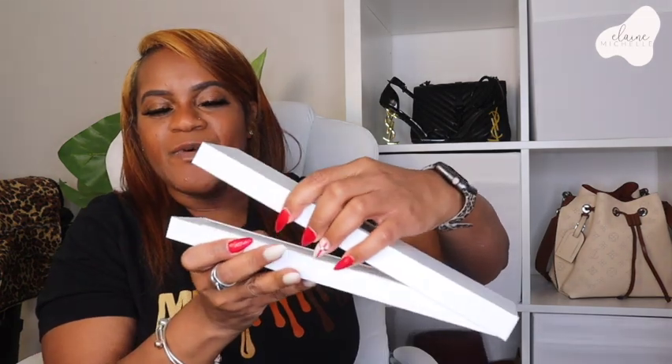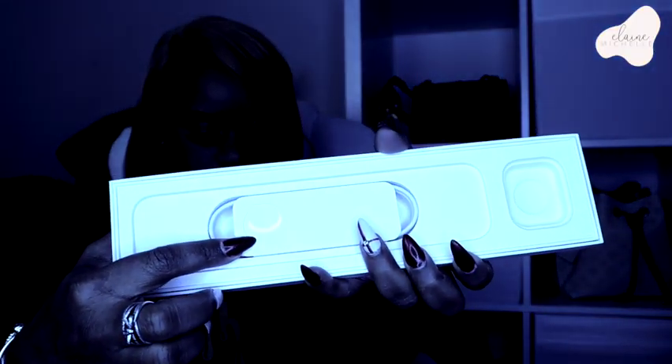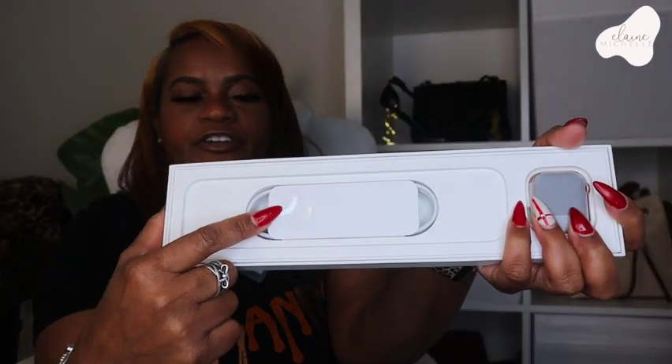Inside the box we just have some instructions on how to charge and use your Apple Watch, which I don't really need since I've already had one. Then we also have the charger — and I dropped it, okay, act like that didn't happen. It does come with the charger for your watch, which is the same charger. I want to see if it's USB-C or USB because everything is kind of going to USB-C.